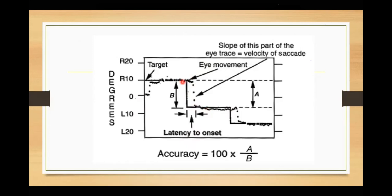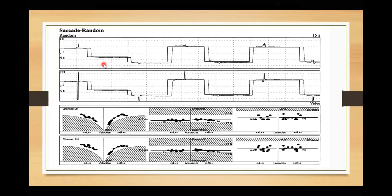We had accuracy — how accurately I'm looking at the dot — then latency — how much time I took to start the movement — and then velocity — how fast I moved from one point to the other, which is the slope. Looking at these graphs: this graph shows velocity, this graph shows accuracy, this graph shows latency, and all the shaded regions are normative data.